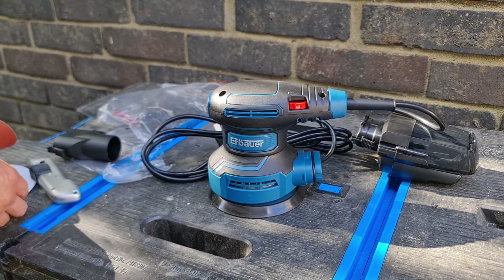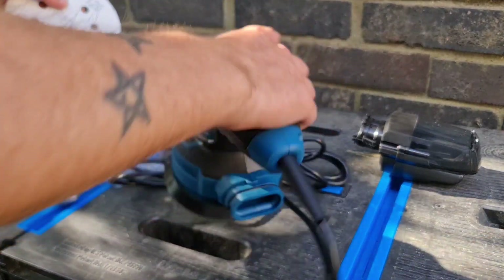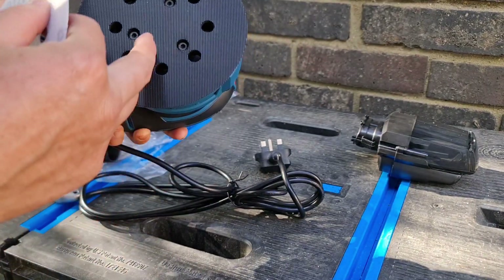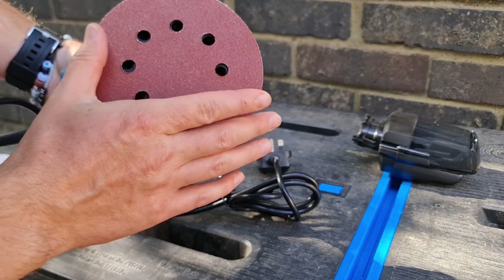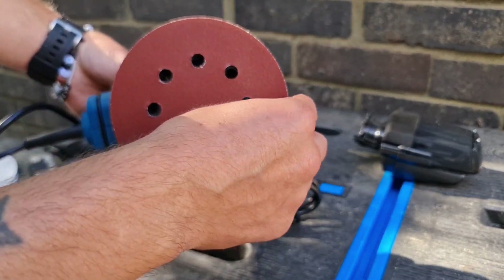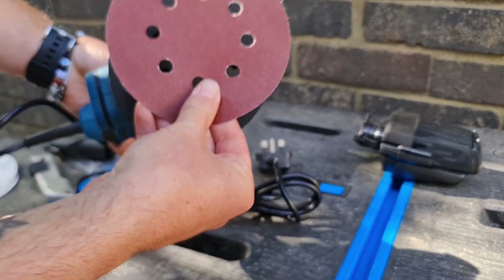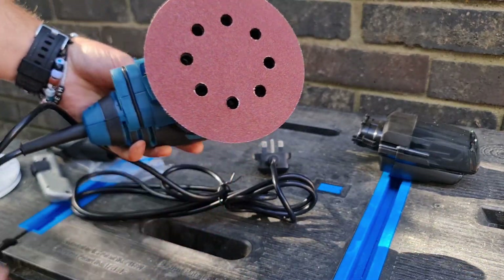So let's attach a pad - we'll go in the middle for the 120. Hopefully it's not plugged in while I'm messing around doing this. It's hook and loop, basically like a Velcro sort of thing. When you get it on, line it up with the dots with the holes, because that's basically how the dust gets sucked through. So if you cover them up it probably will do something, but not as much. It's going on nice and easy - so that's on.